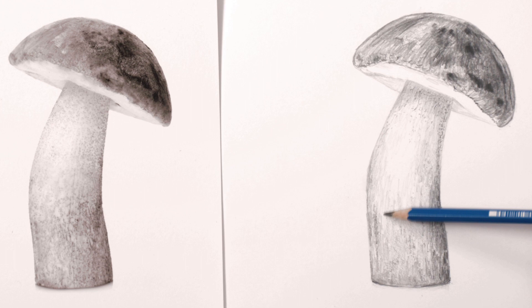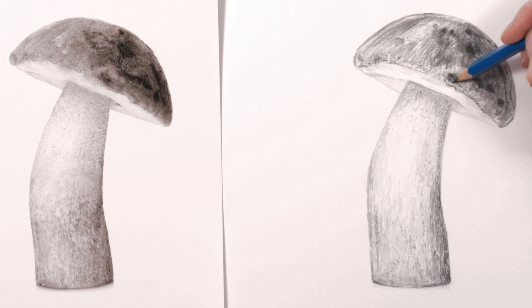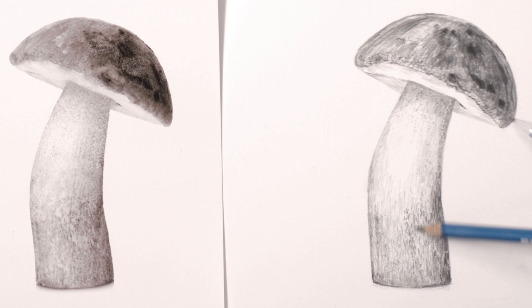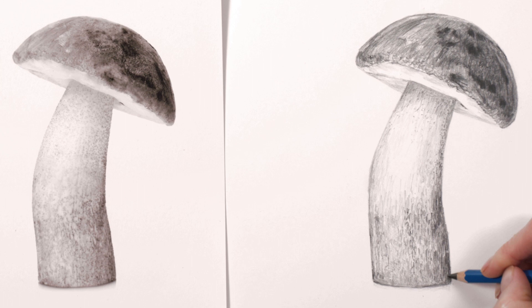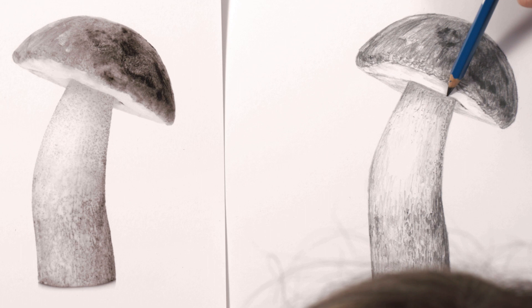With the tones in the mushroom now looking about right I could then move into the last step, which was to make some tonal adjustments just like when I'm painting. I began this stage by gently darkening the lightest tones which were on the underside of the cap. I worked my way around the rest of the mushroom making sure all the tones looked dark enough. Wanting to take the darkest tones even darker I changed to my 8B pencil and continued working around the cap and stem, gently darkening with more layers and picking out more and more details. Lastly I made sure my pencil was really sharp and I went around the edges of the mushroom to give it a crisp outline.